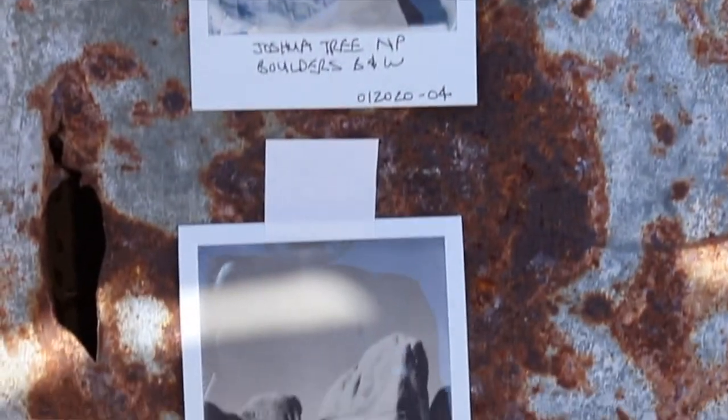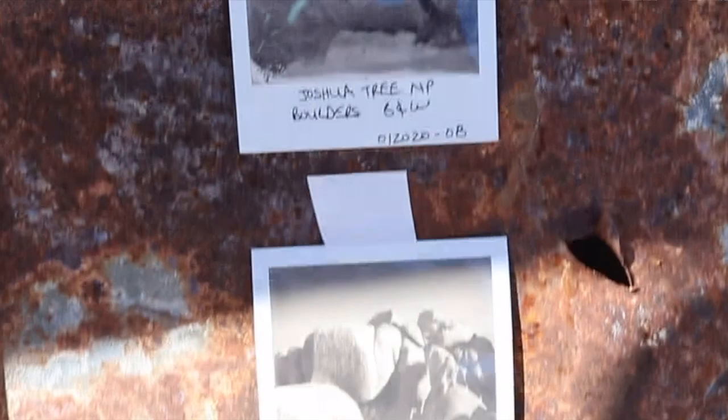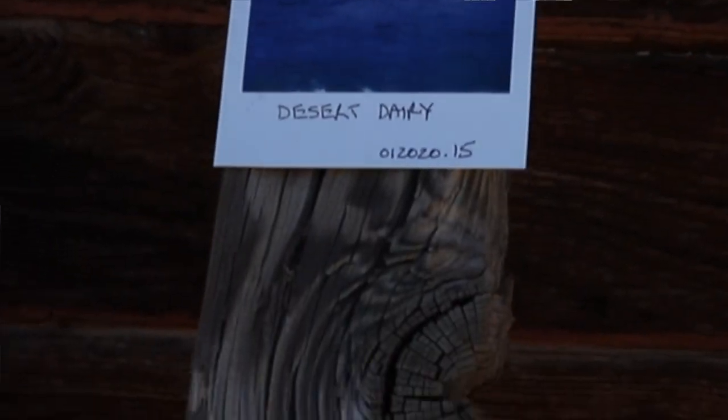So I have some black and white photos. I got to play around with the Polaroid black and white film — I did black and white with the boulders and with Joshua Trees.